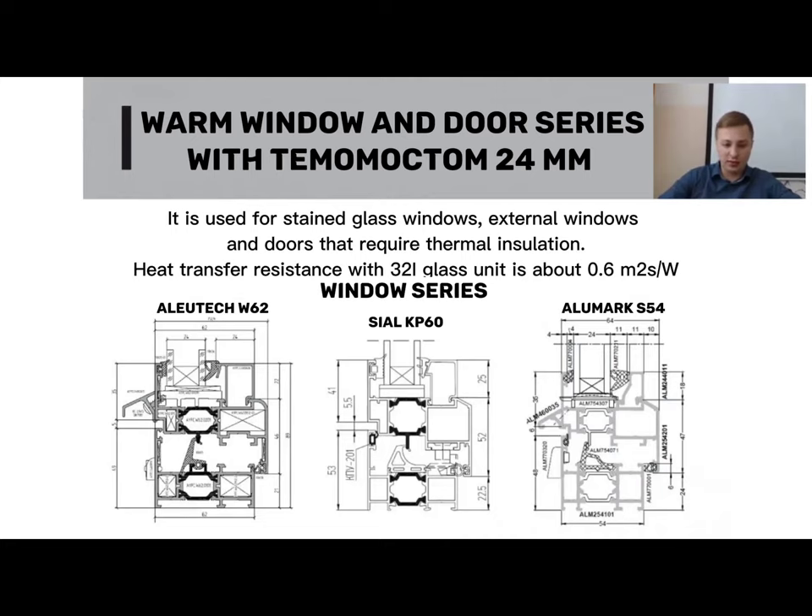What is thermomost? This is the small black element visible in the window section. Systems such as Alutex 62, Seat 60, and Elumark 54 all have an internal thermal bridge measuring 24mm. This thermomost is made using a material called polyamide, which has excellent insulating properties and does not allow cold temperatures to pass through.